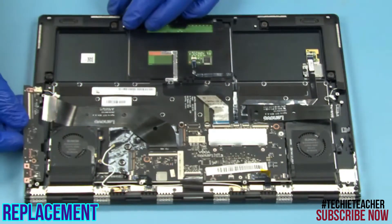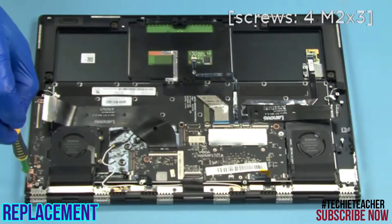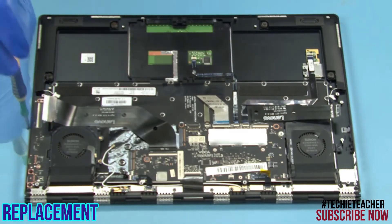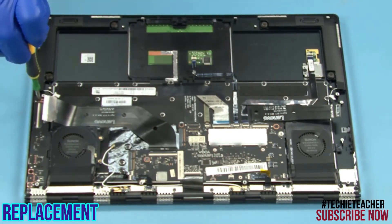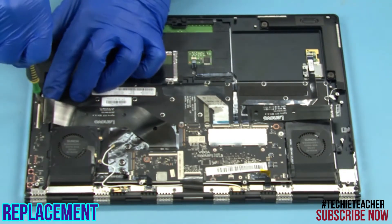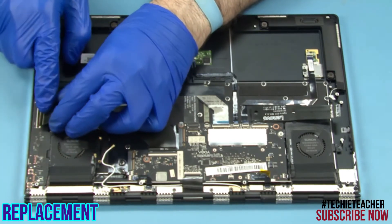Place the USB board into position. Install four screws. Connect the flat cable.